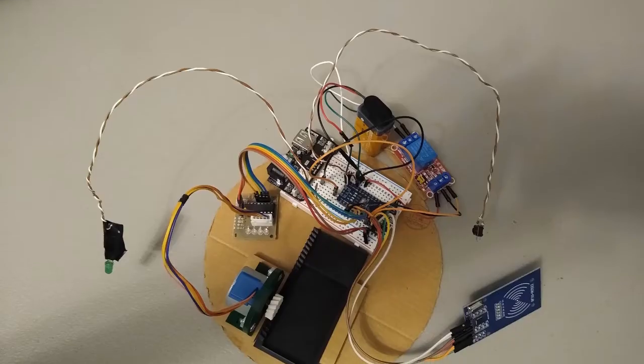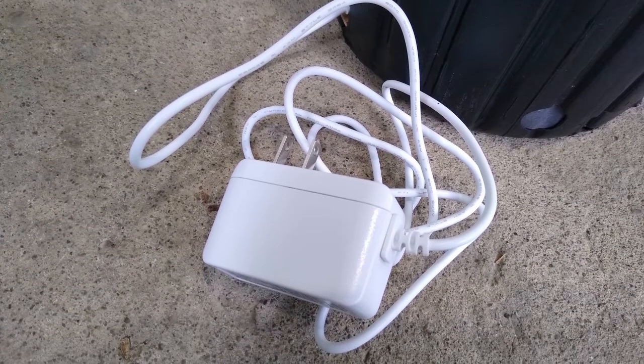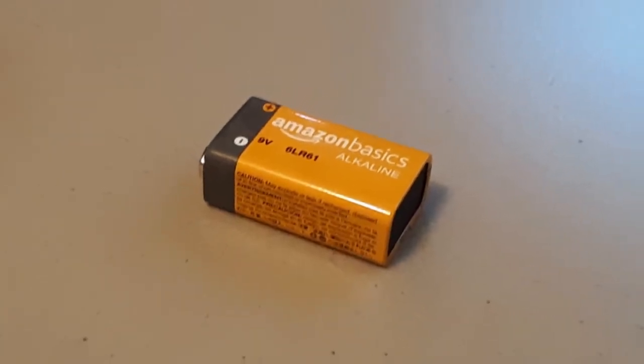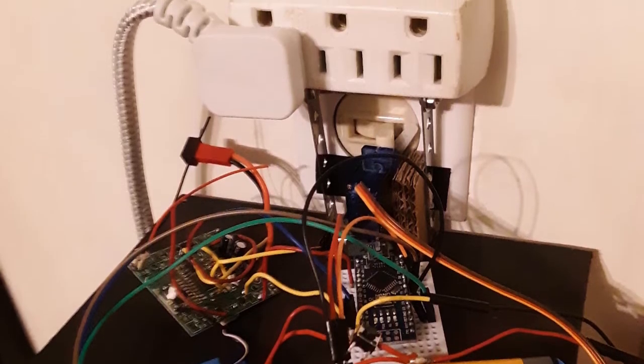One challenge was the power supply. I was using a 9-volt power supply through a wired connection to power the stepper motor, but I needed a separate power supply for the Arduino. I could have used a 9-volt battery, but it would have drained pretty quickly. Luckily, I had already faced this problem before with my remote control light switch, so I could use the same solution.